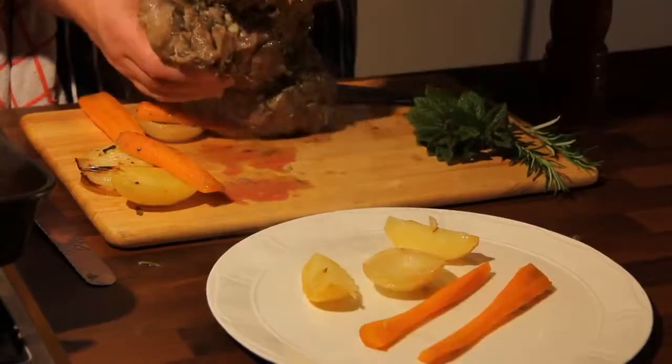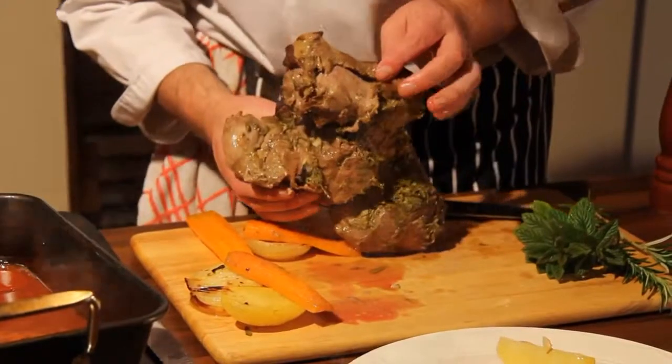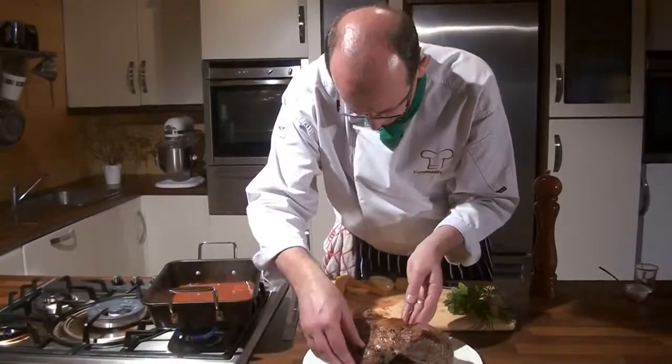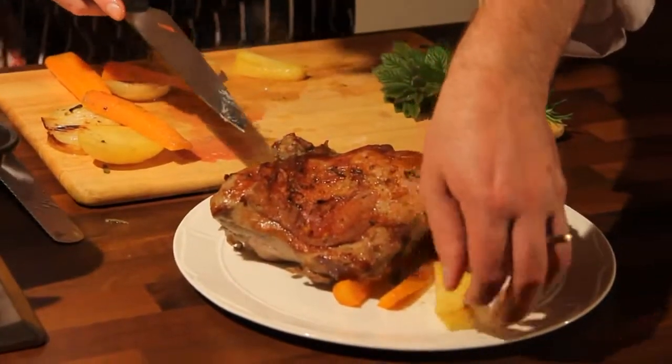I can smell that — it's absolutely gorgeous. We're going to finish that out by garnishing it up with loads of our vegetables — our potato, our carrots, our onion. Look at that.